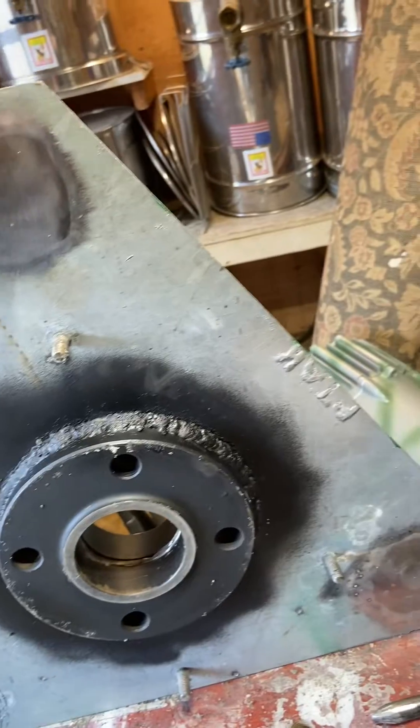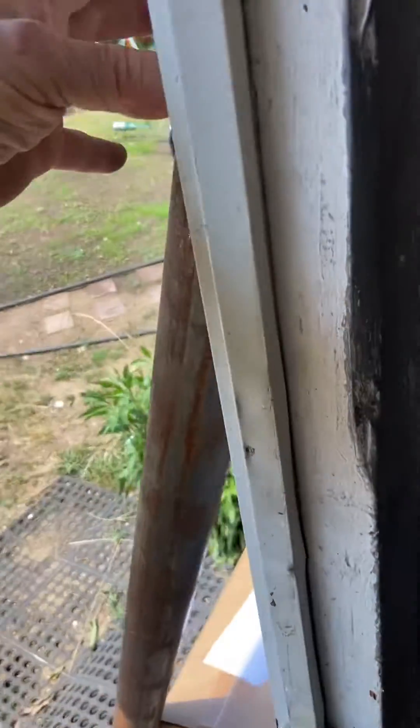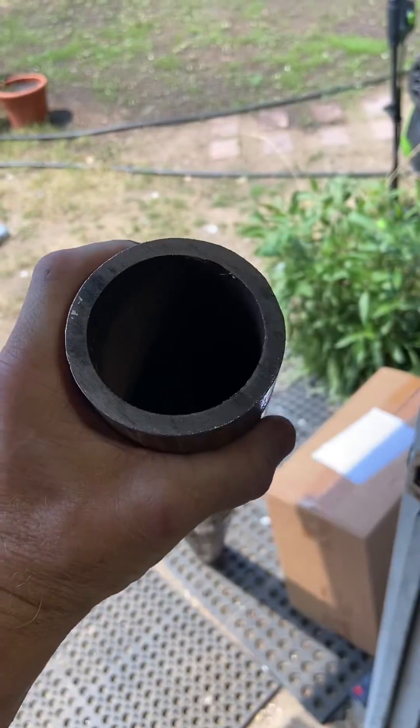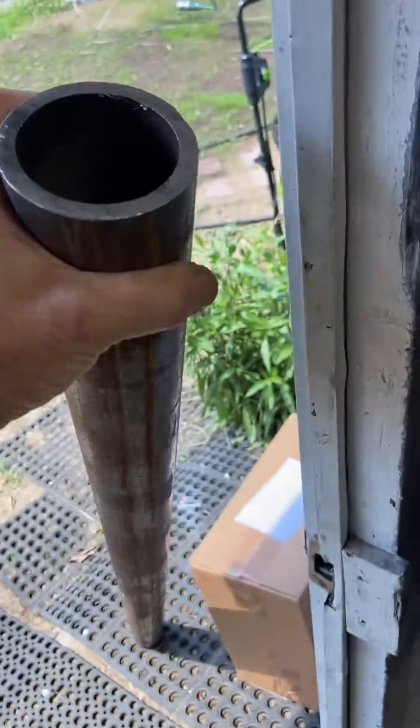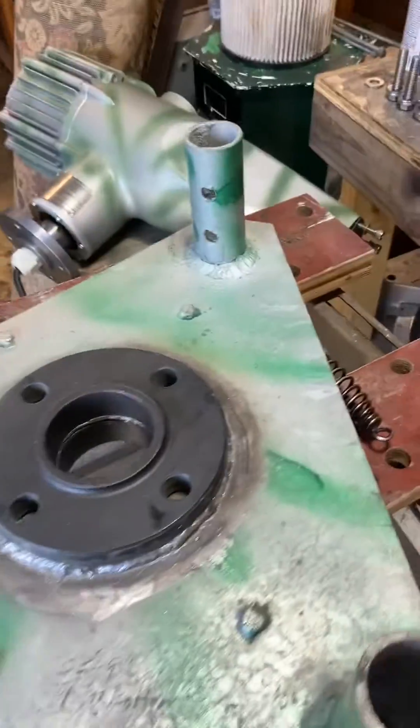Going to the main pipe — the main pipe, as you can see, is two and a half inch schedule 80. You can see the thickness of the walls there; it's pretty thick. That should handle category two without a doubt.